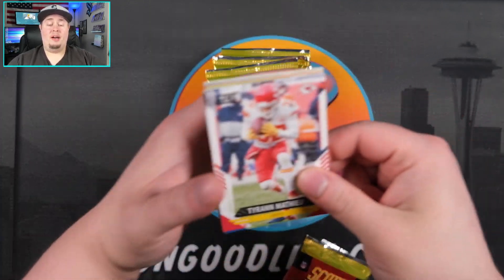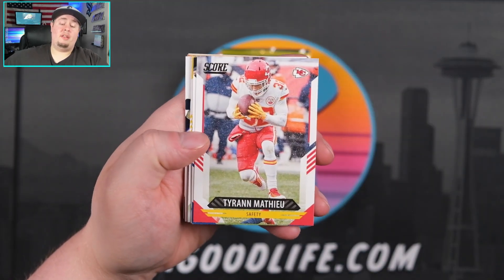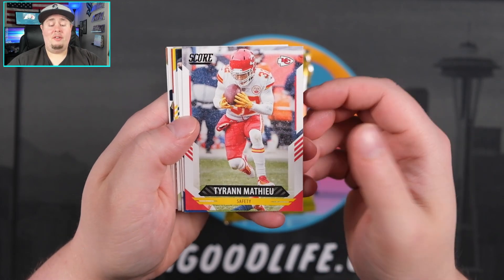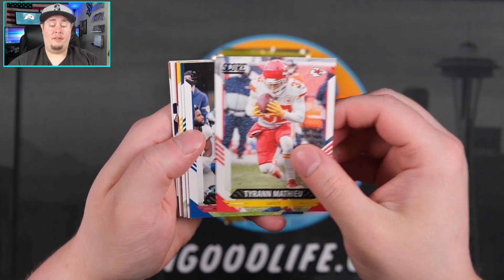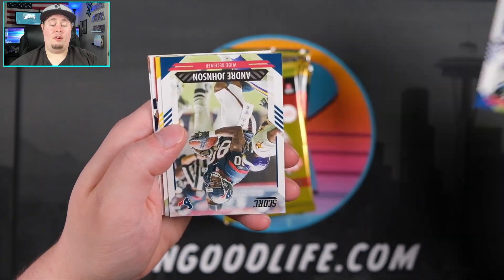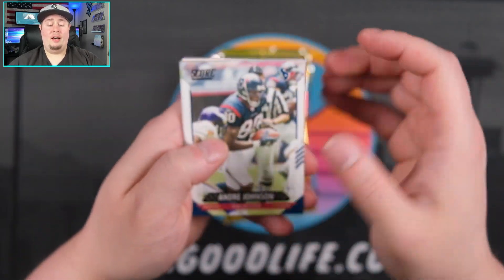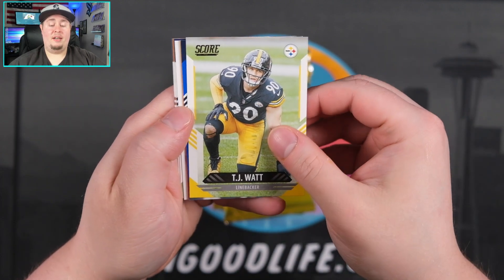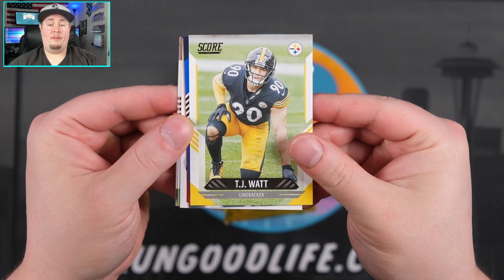Patrick Mahomes, the cover boy. The design of SCORE is never anything that like blows me away, but it looks fine. I do like the photography in this set. We looked at a lot of these cards already with my hobby box. The rookies in here are not depicted in their pro uniforms yet — we'll have to wait for a later set.